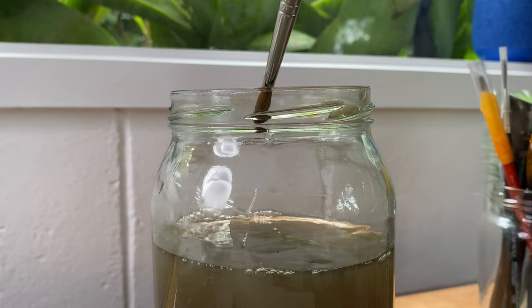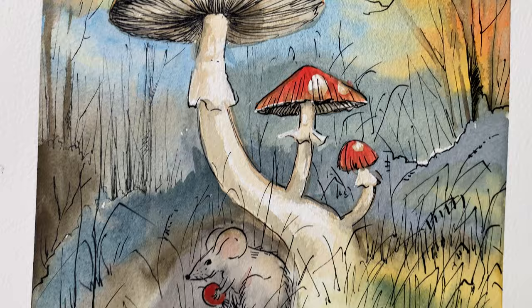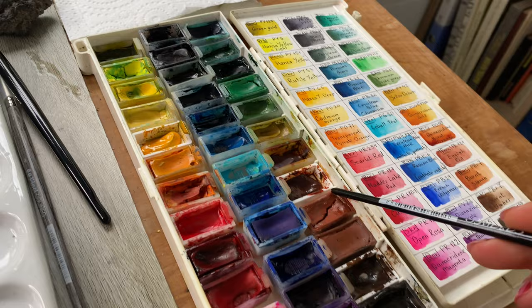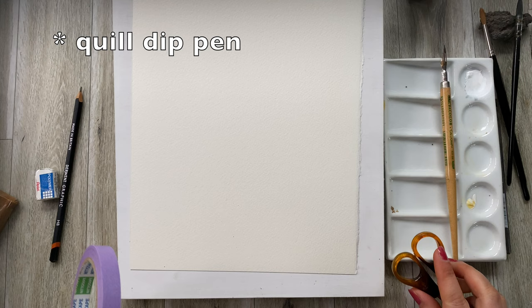Inspired by this beautiful time of the year — autumn. Hello, I'm Leila, welcome to my studio. For this tutorial I will be using a couple of brushes, a watercolor palette, watercolor paint, ink, and some ink feathers.